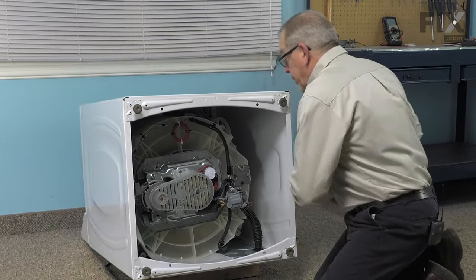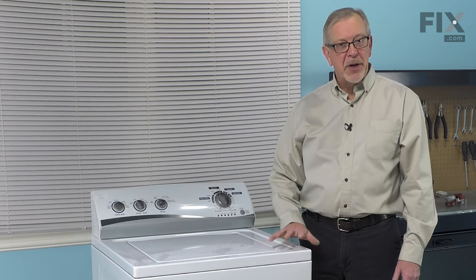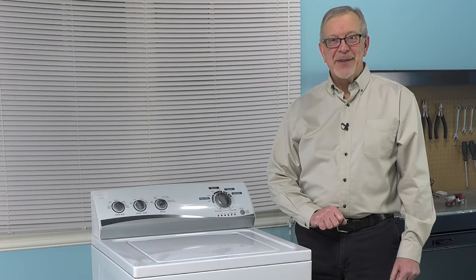We can then stand the washer up and we're ready to reinstall it. We can now reconnect the inlet fill hoses, the drain hose, and reconnect the power and our repair is complete.